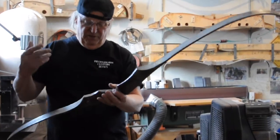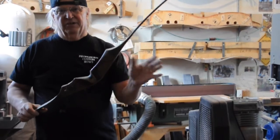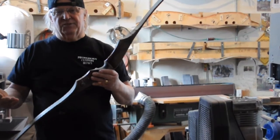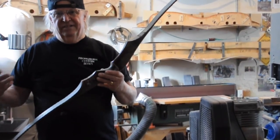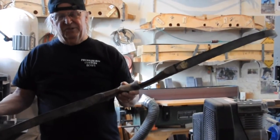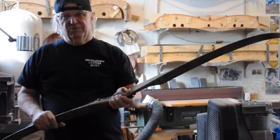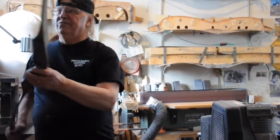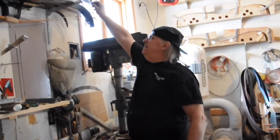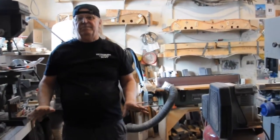When I decided to make bows again, I wanted to concentrate on something totally different — I didn't want to copy the bow that we'd made hundreds of. I wanted to concentrate on a longbow: making it better, making it shorter, making it easier to handle, easier to get around, quieter, more durable — all the pluses you want in a hunting bow. The takedown longbow I make now was a culmination of about 40 bows I've made.